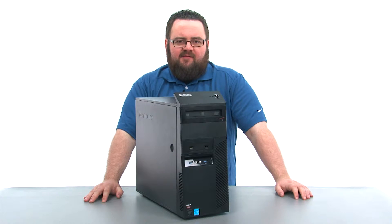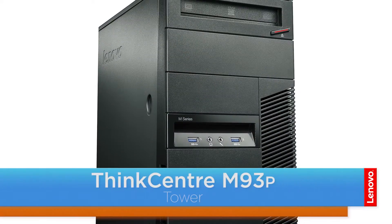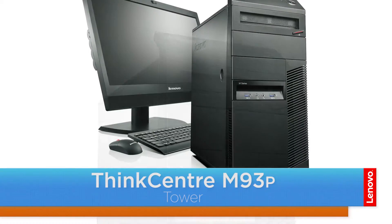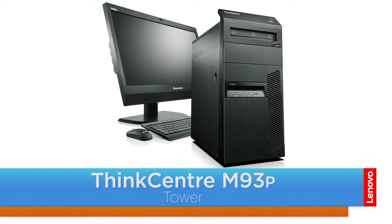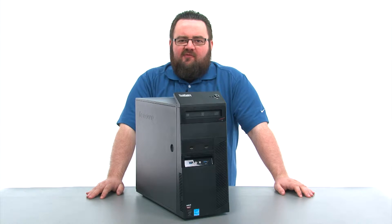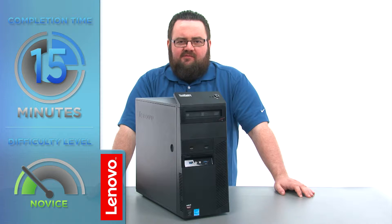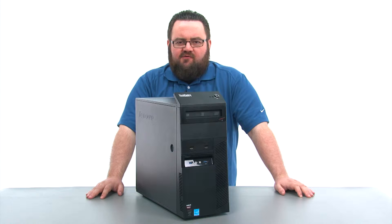Hello everyone, I'm Brandon with Lenovo and I'm here today with the ThinkCenter M93P Tower Desktop. Today we're going to be replacing the memory module. This process will take about 15 minutes and it should be easy enough for anyone to do. There are no tools required to do this.